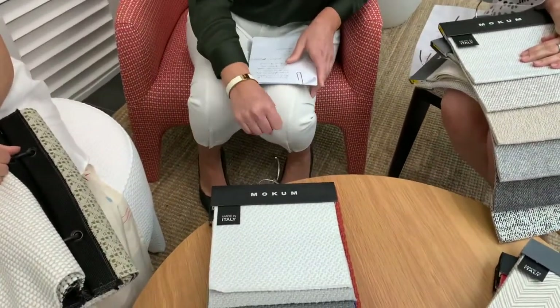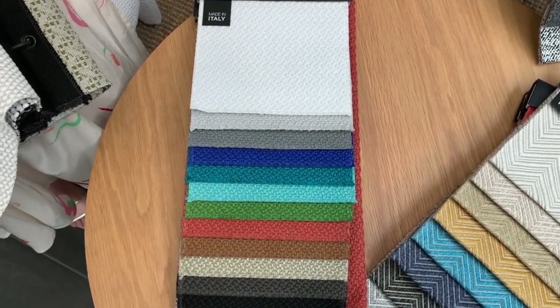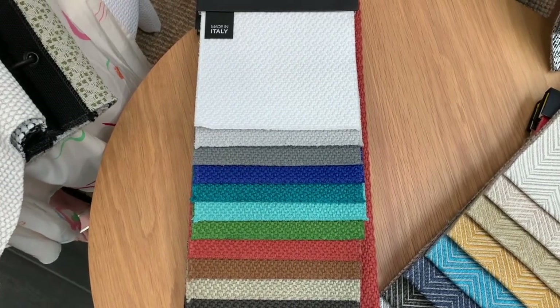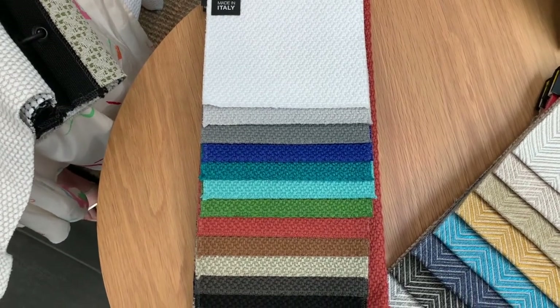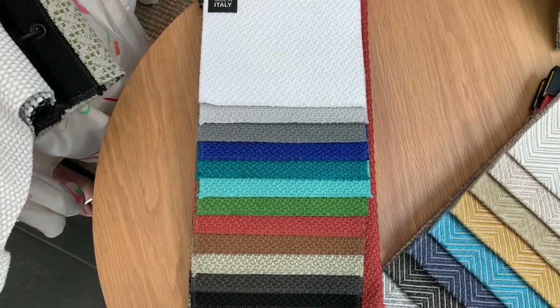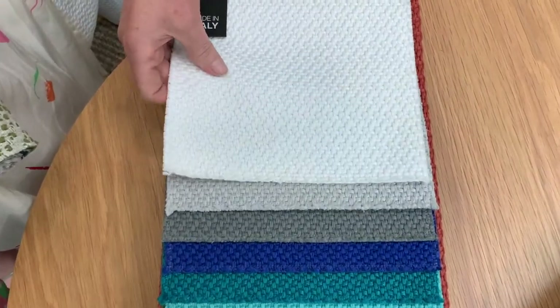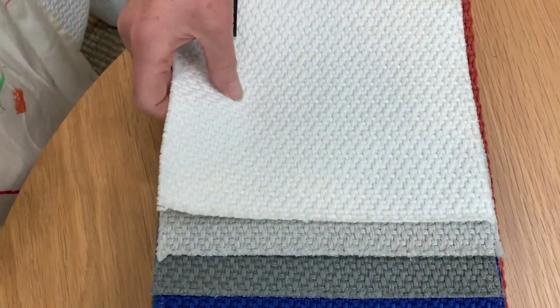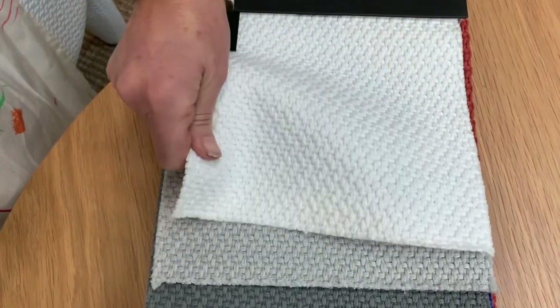The second design I want to talk about is Miami. Miami is 100% polypropylene composition and it's also solution dyed — an early dyeing process where the colour is locked into the fibres, which gives it excellent colour fastness and high UV resistance. It has a beautiful soft handle, really like a contemporary basket weave, and is suitable for indoor and outdoor use.